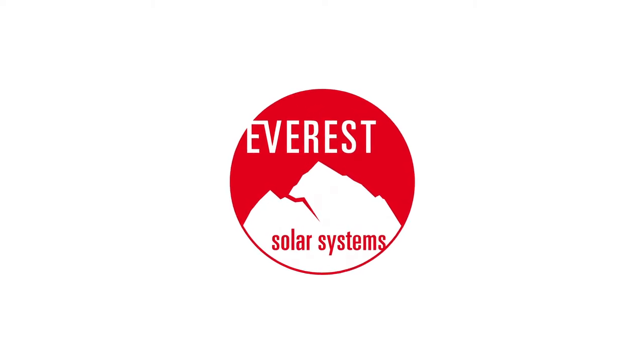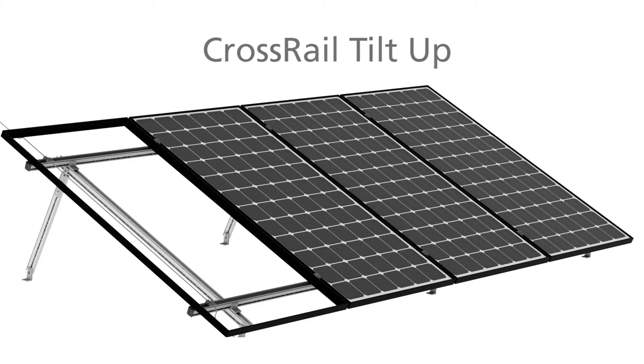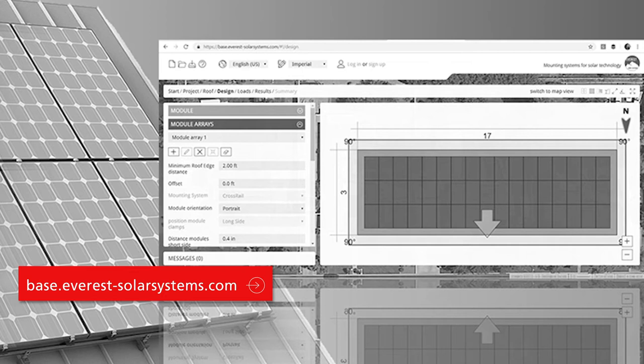Hello everyone! Today we will be showing you how to properly install the Everest Crossrail Tilt-Up System. This is our elevated system which you can install in angles from 7 to 25 degrees. If you're not already using our online design tool BASE, sign up on our website or contact the Everest technical sales team to gain access to BASE.